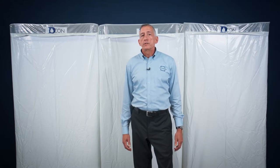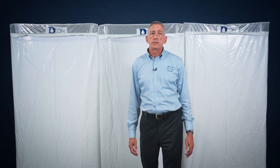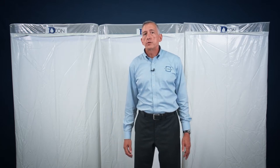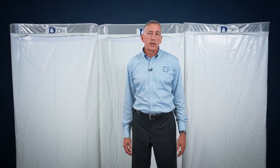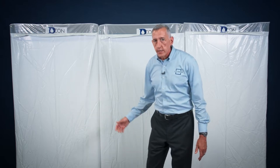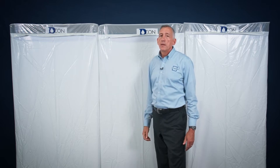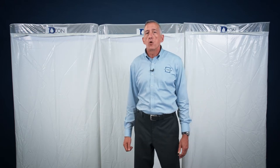ILC Dover offers a few different decon configurations: three three-stage systems and one two-stage system designed to be used with a reusable shower enclosure. All systems are available in standard 2-ply 6-mil polyethylene or in 6-mil flame-retardant poly. The standard decons feature a skylight around the top and bottom perimeter of each enclosure, while the FR products do not offer this feature as FR additives make the film opaque.